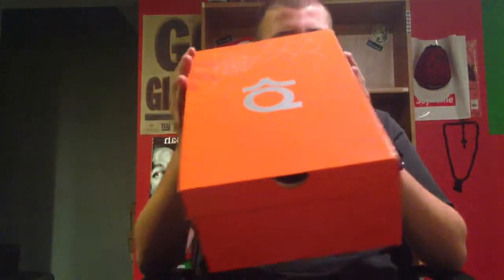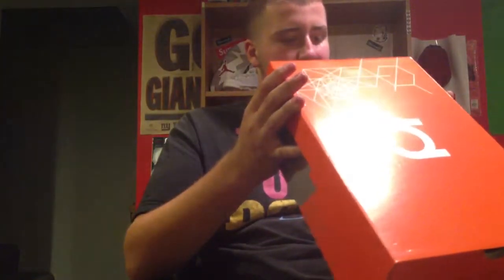As you can see here, size 13. Retail price was $130. And the colorway is Total Orange, Armory Slate, and then TM Orange again.